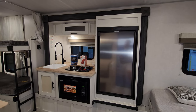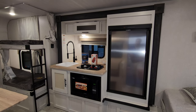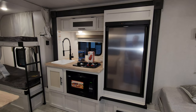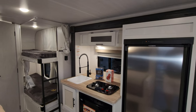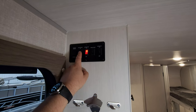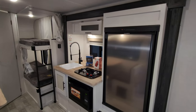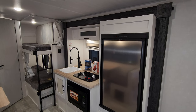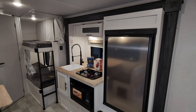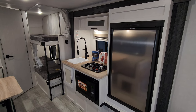We are back inside the brand new 2024 No Boundaries 16.6 to show you what it looks like closed and how it works. It is a 12 volt powered slide motor, so as long as you have a good battery you can run it in and out. It's very important to make sure nothing is in the way of the slide — when going out, make sure you're not about to hit a water pole or electric pole at the campsite, and when coming in, just make sure nothing's in the way.